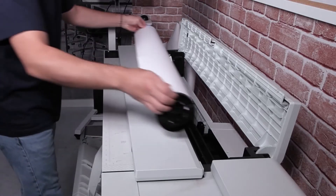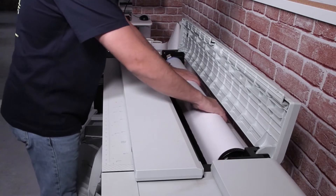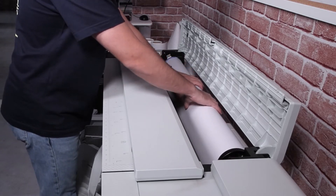What about speed? How about 120 D-size sheets per hour? Plus, the printer can hold 300-foot rolls, meaning you're spending less time reloading and more time getting stuff done.